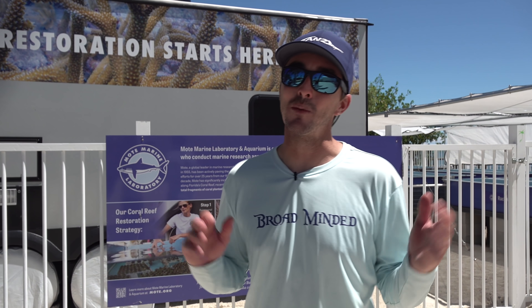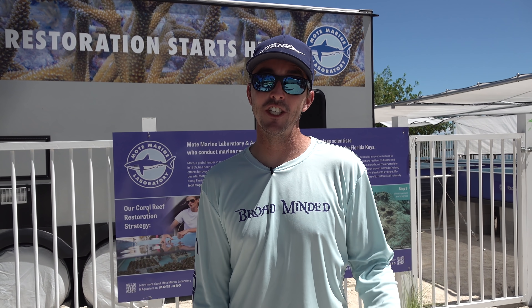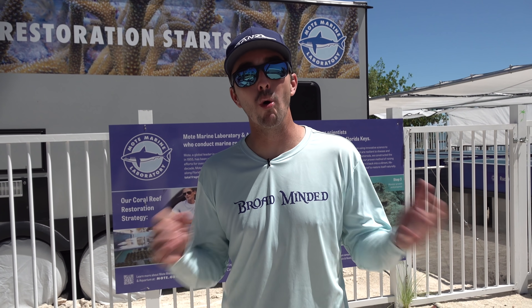Welcome back to another episode. This one's a little different than normal. I'm not fishing — I actually go diving. We plant coral on the reef.